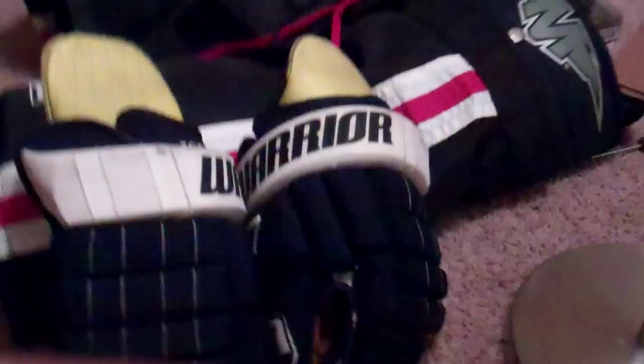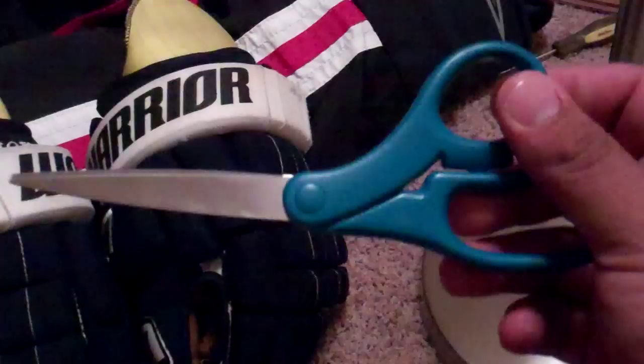Anyway, so what you're going to need is a really sharp pair of scissors, or in my case I actually have razor blades — really sharp razor blades — and string, black or white. I don't have a blue one anymore, so I'm just going to pretend this is blue. So blue or whatever color your gloves are.